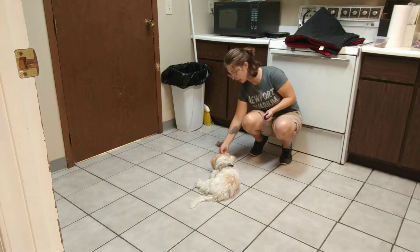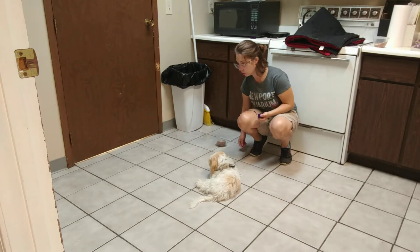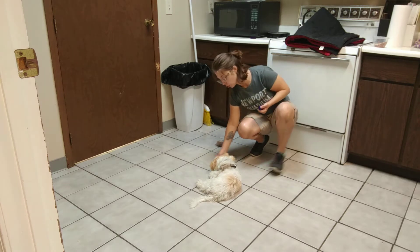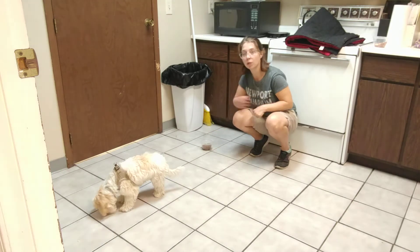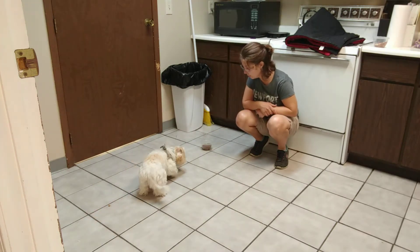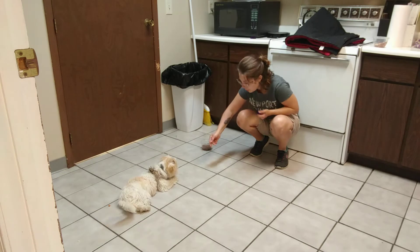I'm going to click and get her to move again. Ready? Go get it. We still got the bowl right there. Leave it. Smart puppy.